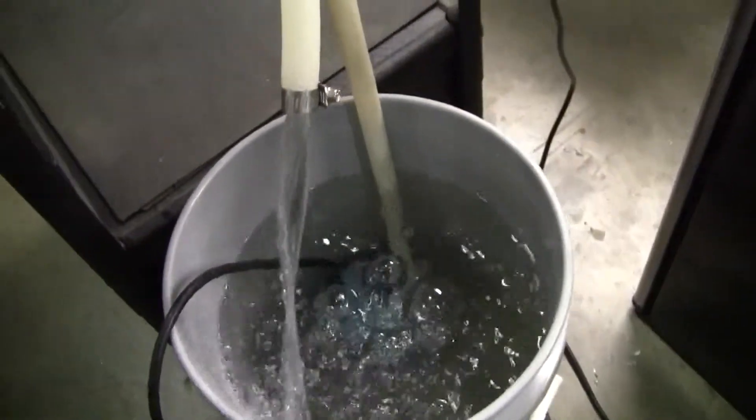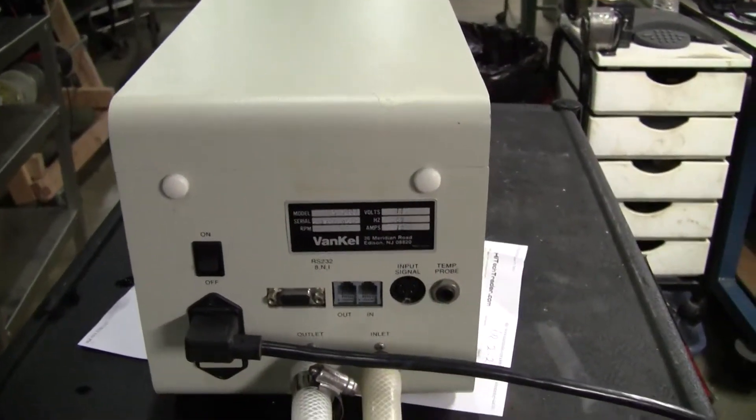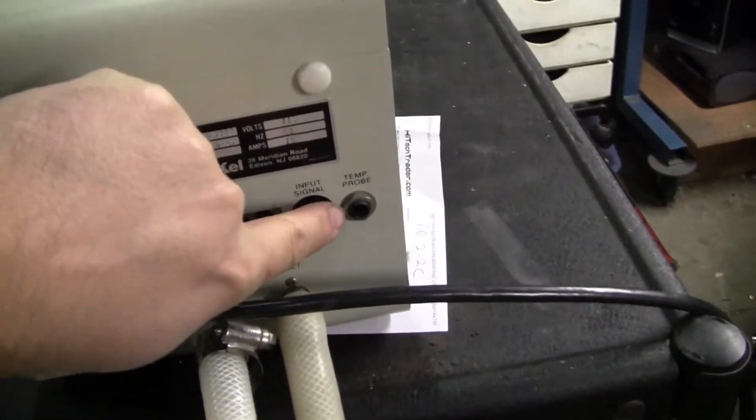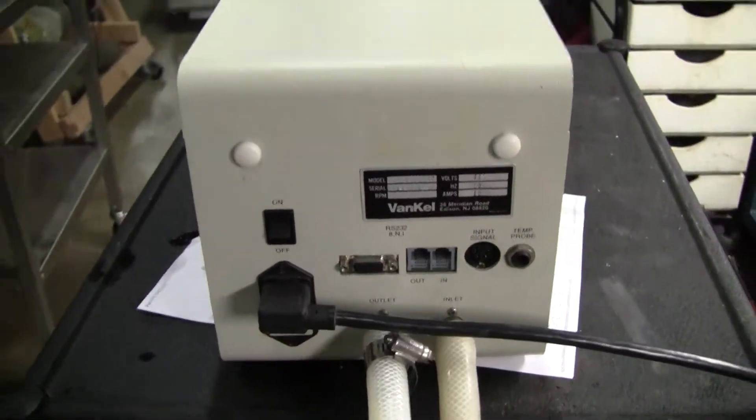The rear of the unit — we have it pumping into a bucket. The connections on the back include your input signal, your temperature probe, in and out, and your RS232 connection.